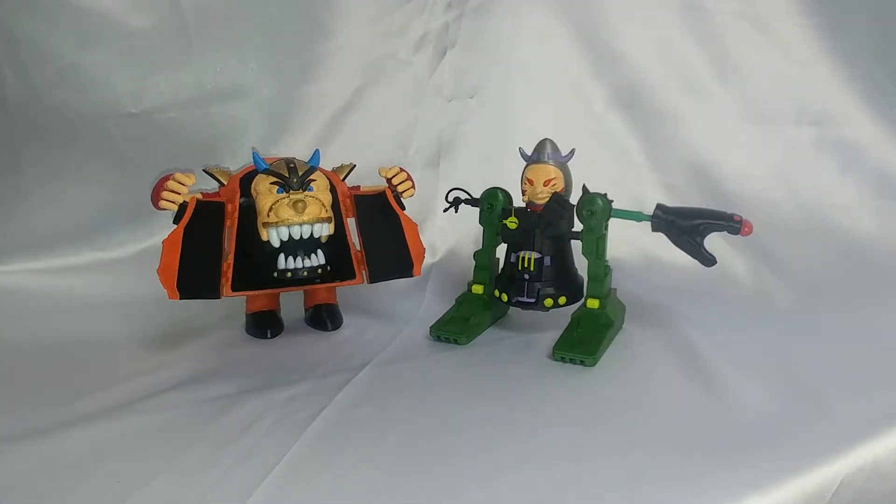Spoon, your action figure aficionado here, showing you a little something in my collection. I have here 3D printed versions of two previously unreleased — or still technically currently unreleased — ThunderCats figures: Quick Jaws and Cannon Blaster.